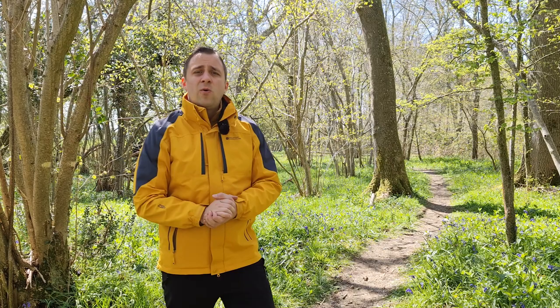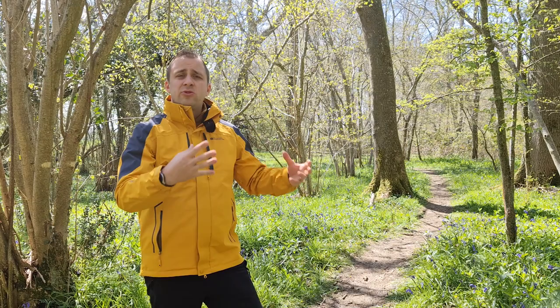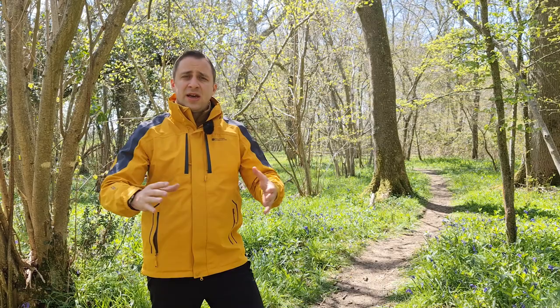Another good time to photograph the bluebells is just after rainfall. When the rain comes, it actually wakes up the bluebells, brings out the saturation, they look nice and strong, and they look great in pictures — similar to macro photography or when you go really close and try to capture the detail. So being out there just after the rain is also a great time to photograph and capture the bluebells.